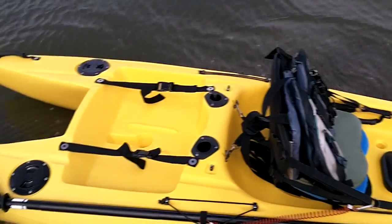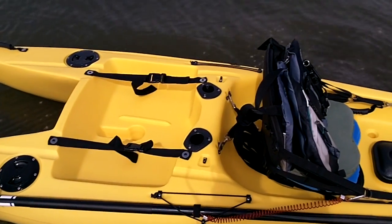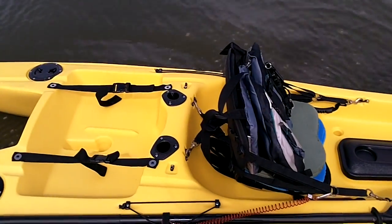And then the tank well — nice and big — and it's got slots for your rods, your paddle, and things like that.